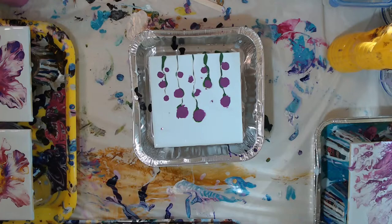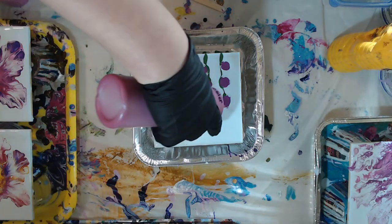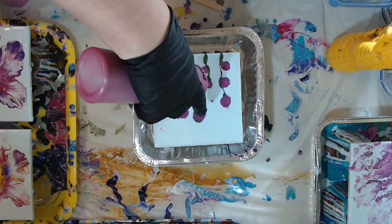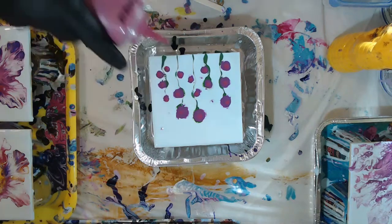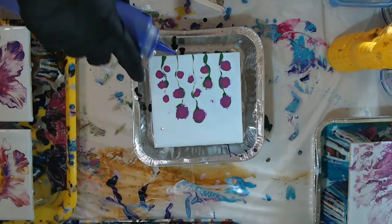So that's what this one is going to kind of look like - abstract, of course. It's not going to look anywhere near an actual hollyhock, but it's going to be abstract.